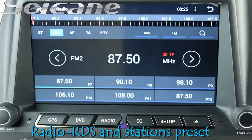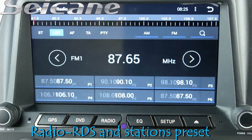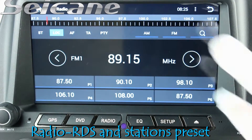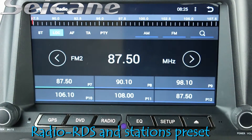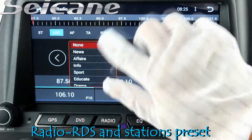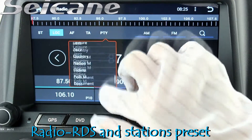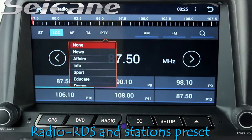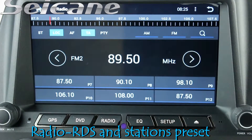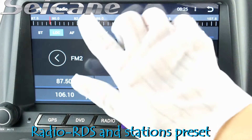You can listen to radio by selecting channels manually or automatically. It supports RDS, and you can select channels by program types. It supports band AM and FM, and it has AF and TA function.